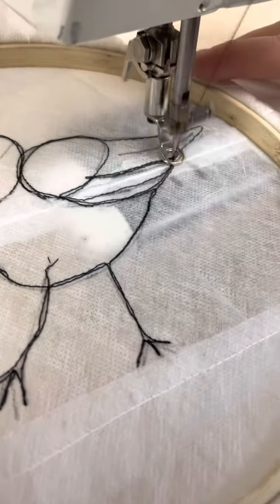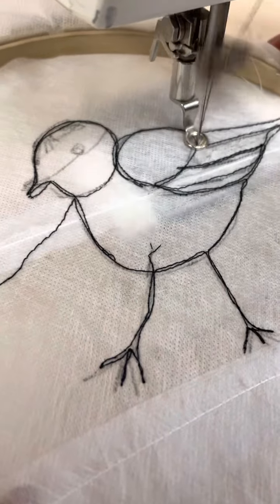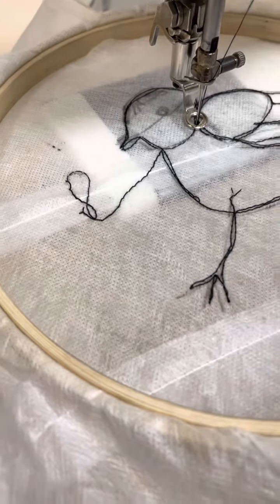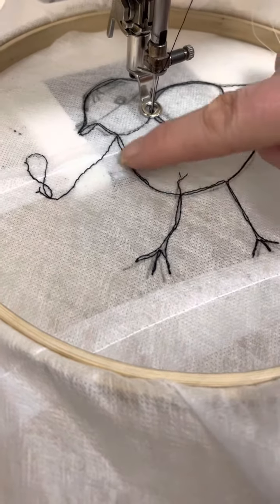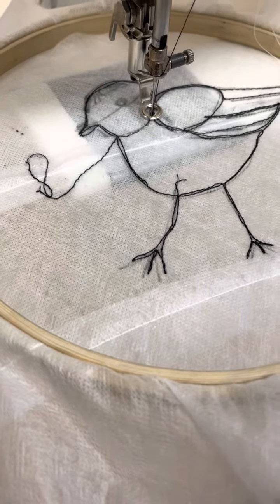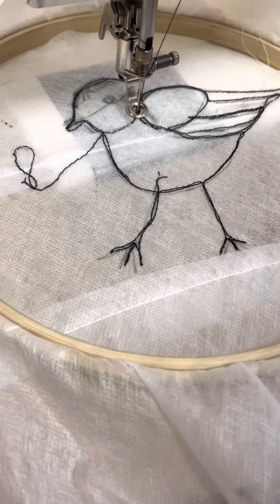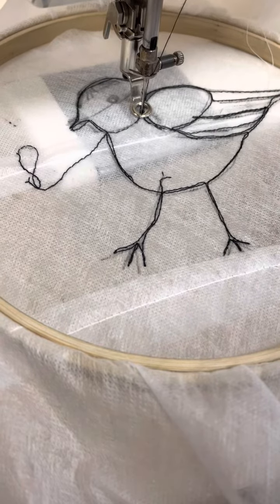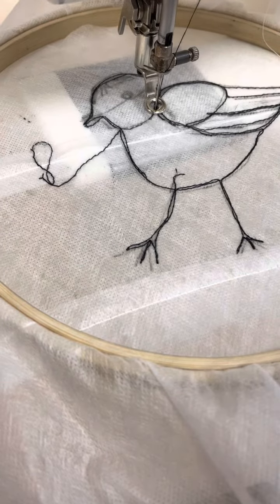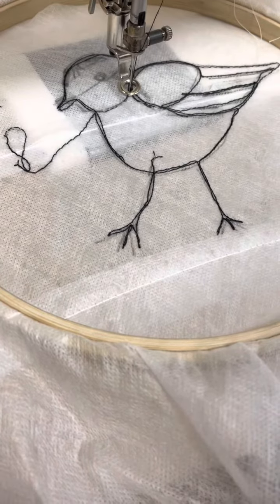I'm doing this on vanishing fabric — you can do this on ordinary fabric, but because I'm doing it on vanishing muslin, when we finish it's literally going to wash away. At the moment if I washed it away the whole thing would fall apart, because you do need to interconnect it. If you did this on ordinary fabric it would be fine — it doesn't disappear when you wash it. But because I'm using vanishing muslin, I'll show you later how to wash it away. I'm going to have to build the layers up, but that's all there is to free embroidery.